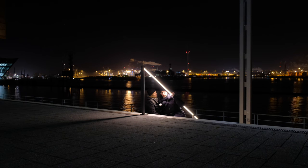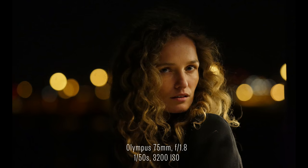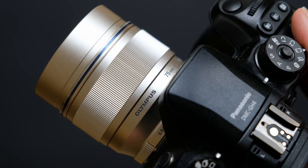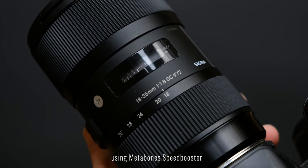And the lights from the harbor, which is across the river, you can see them blur out nicely. The bokeh is nice — very shallow depth of field. We used the Olympus 75mm with the GH4 and we also used the Sigma 18-35mm.